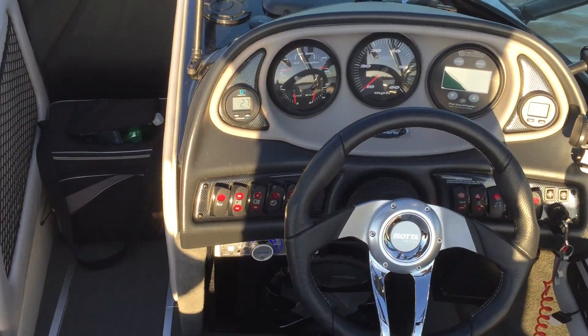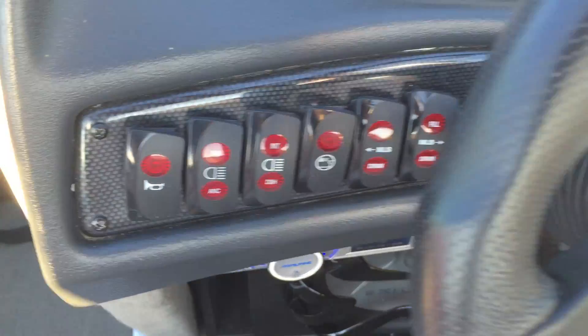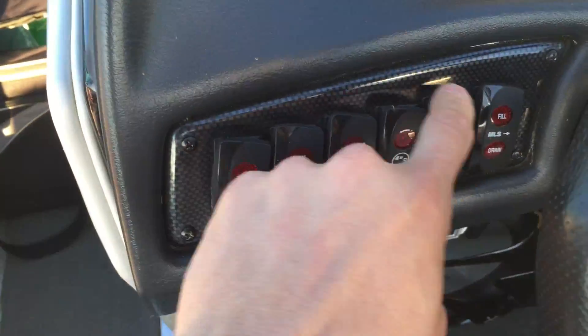This video explains how the ballast system works in this mode. We have three switches. If you see here, you have a left and a right pump and a front pump right there. So we're going to turn them on.